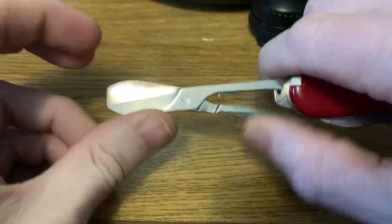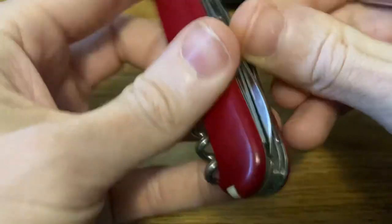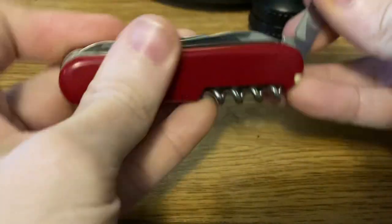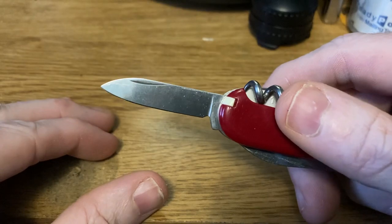The scissors came out pretty easily. It's got a gorgeous pair of scissors — they work flawlessly and look as if they've barely ever been used. And then everybody's favorite: a pen blade. Yep, it's a pen blade.